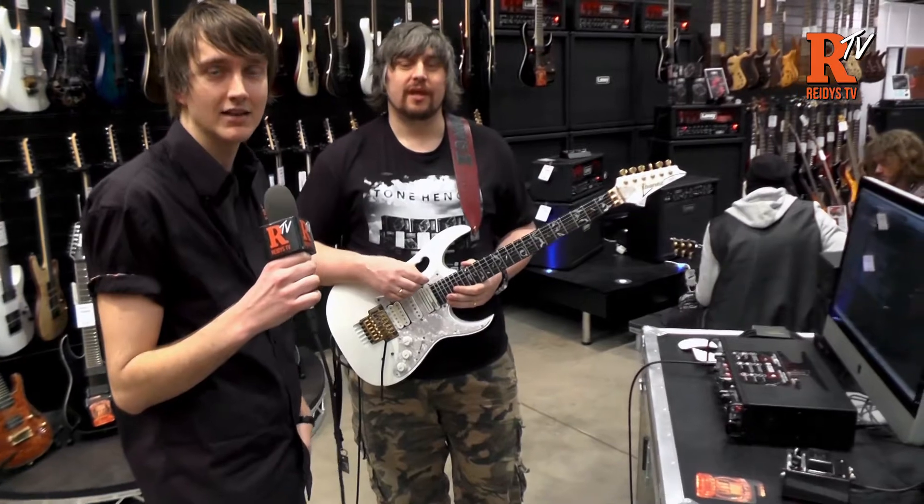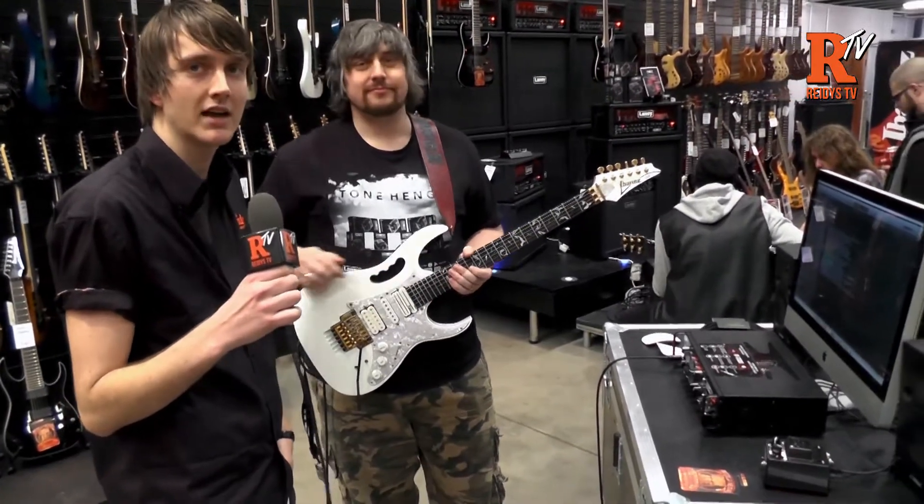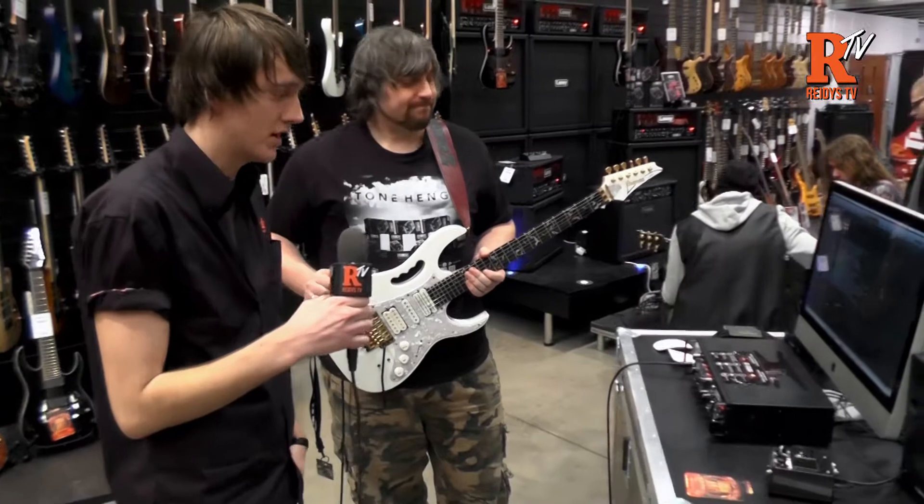Hi, this is Richard from Reedy's Home of Music. Today we're at the 2015 Headstock Expo and we're going to check out some of the new IRT Studio stuff.